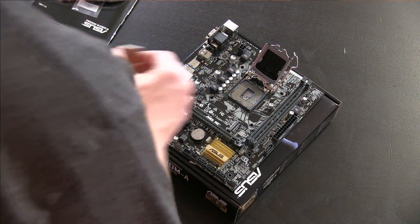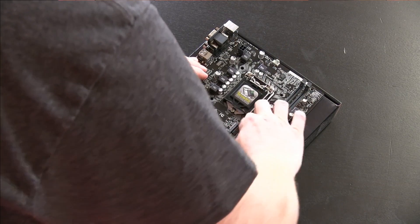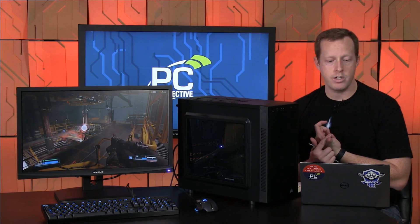Inside the case we have all the components including our Intel Core i3-6100 processor — a dual-core hyper-threaded part at around $109 when we purchased it — installed on an ASUS H110 chipset motherboard. Everything works flawlessly. It's a MicroATX case with a MicroATX motherboard. Mounting the processor, installing the memory, and getting the CryoRig M9i cooler in there was pretty straightforward.